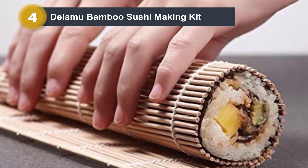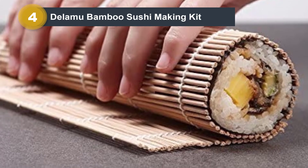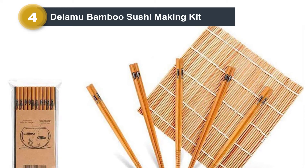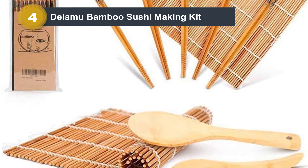This product is eco-friendly and harmless to your body. When this kit is shipped to you, you will get a PDF guide sent via email. This file will instruct you on how to use the sushi-making kit and suggest some sushi recipes. Moreover, you need to pay extra attention to storage of this product.